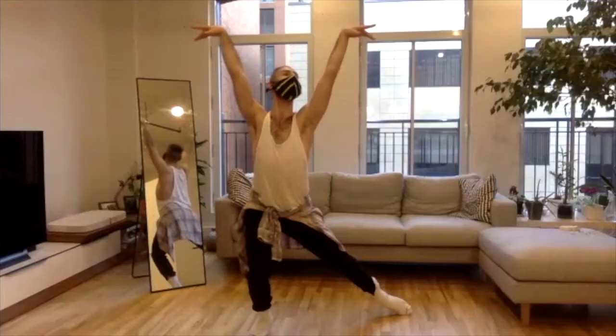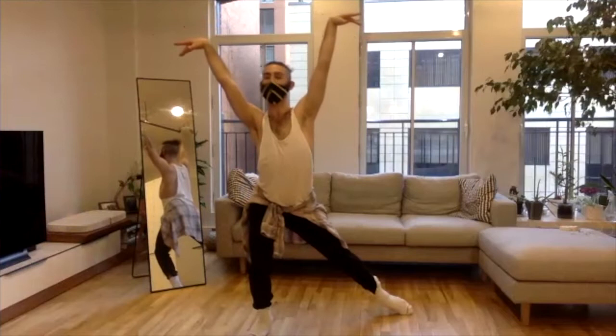Look down. Look up and down at the same time. Look up. Look down. Look around. Look up, down, around. Be still while you're still moving. Move and be still at the same time. Be still. Move.